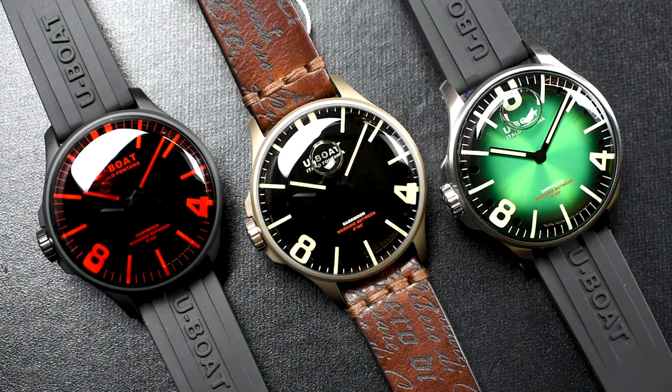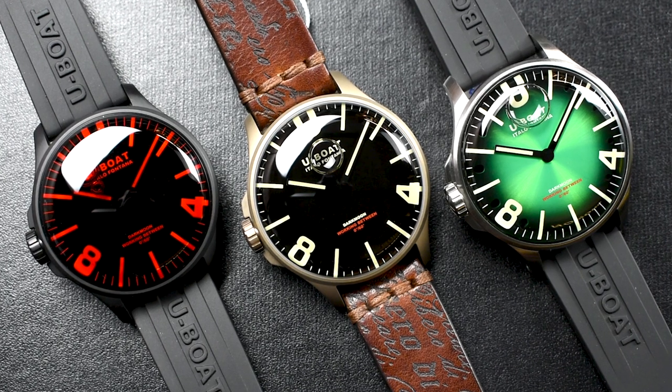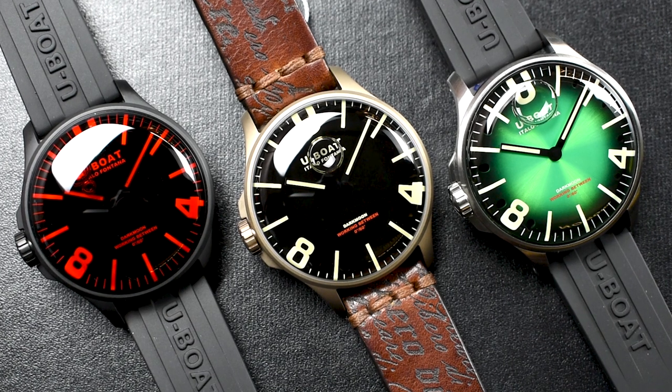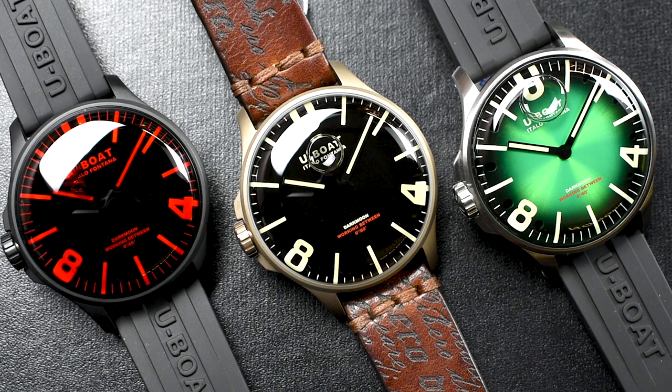Inspired by the enchanting beauty of the dark side of the moon, U-Boat has unveiled a mighty new model incorporating a special oil-filled dial that creates a staggering illusion of a disappearing crystal — a simply gratifying yet functional feature that surely stands out from the crowd.